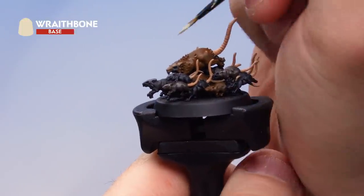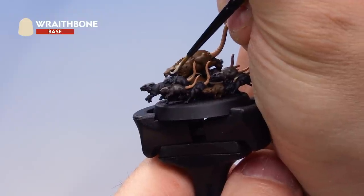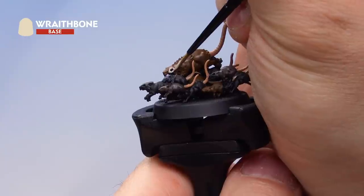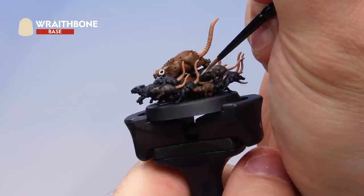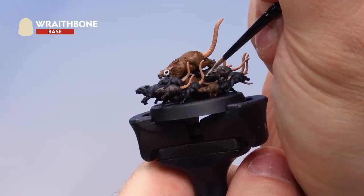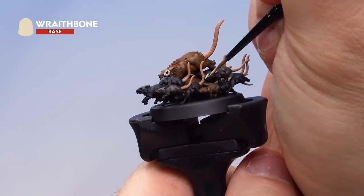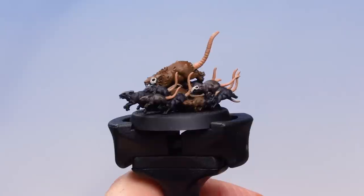Next I've got Wraithbone, picking out the exposed skulls on some of these rats and also any teeth that are sticking out. You can see a big skull here on this rat in the middle — I'll paint that up right now. Go around and pick out all the teeth and any exposed bones and skulls on all your rats. There we go — that's all the base coats applied onto our rat swarm.